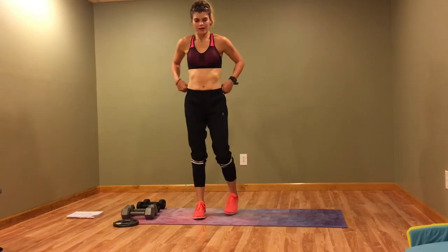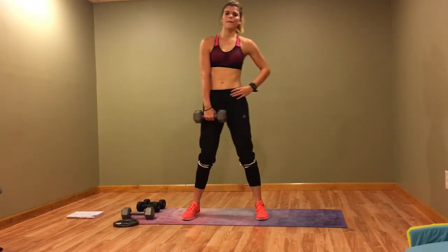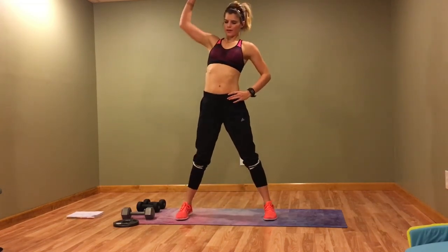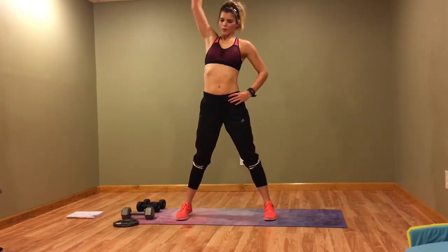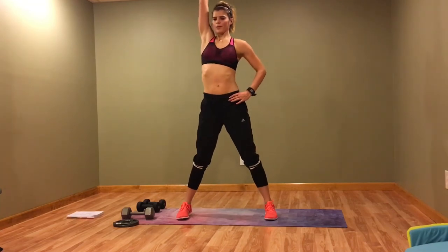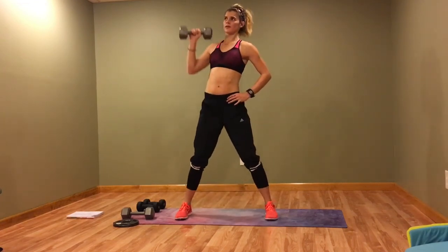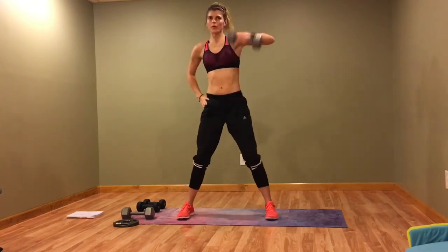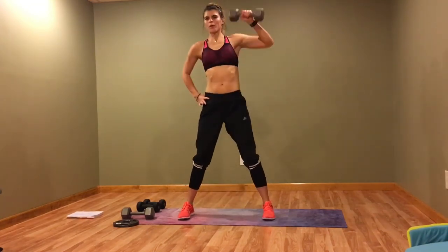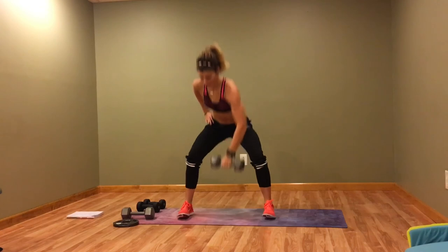Back to the single arm snatch with a press — switching sides halfway through.